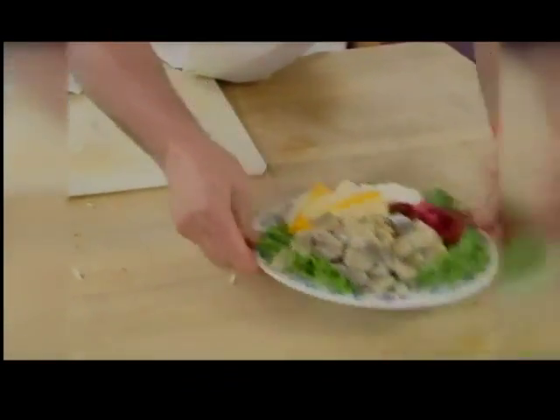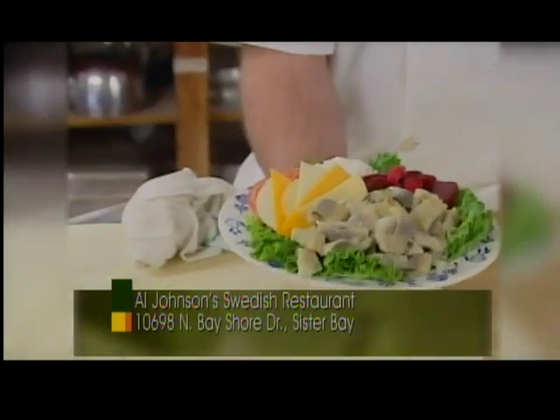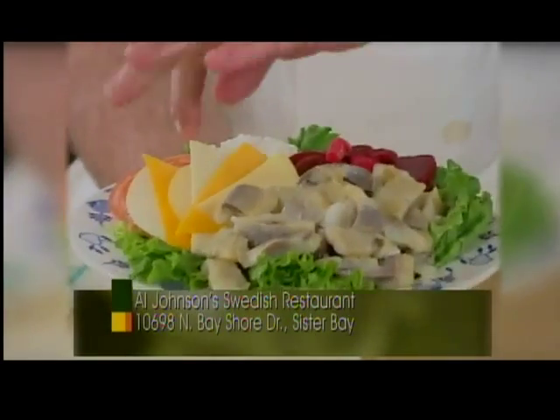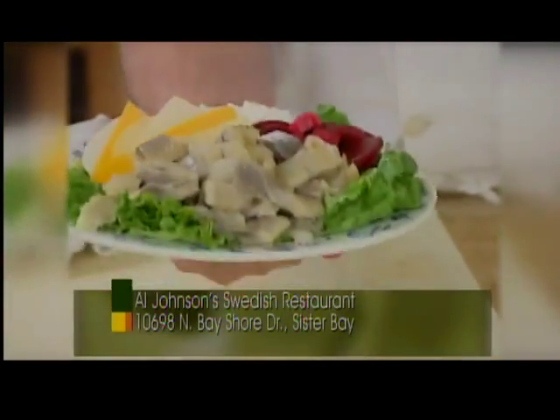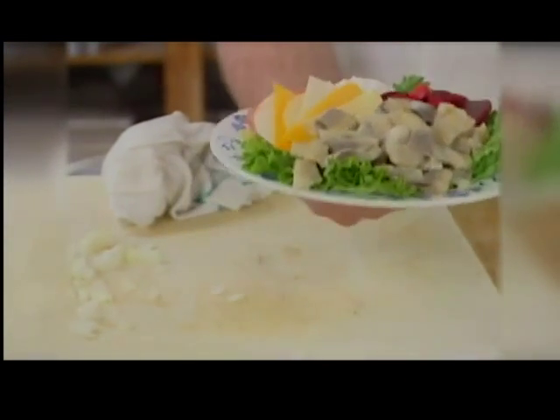If you come to Al Johnson's and order a herring plate, we'll dish it up Scandinavian style, which we'll serve with our Scandinavian cheeses: smoked gouda, Swedish brick, and I believe this is Danish swish. Your pickled herring, your pickled beets. It's a versatile solution — we use the same pickling solution for the beets, cottage cheese, and tomatoes.